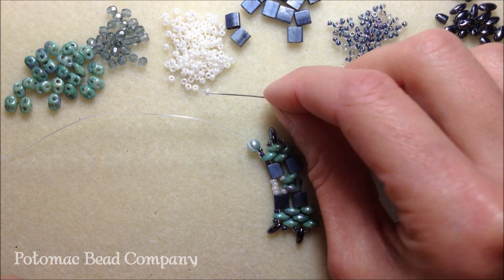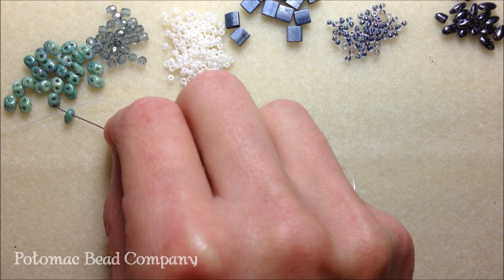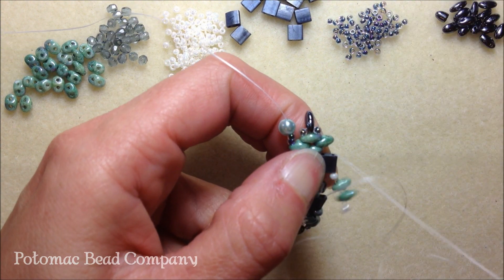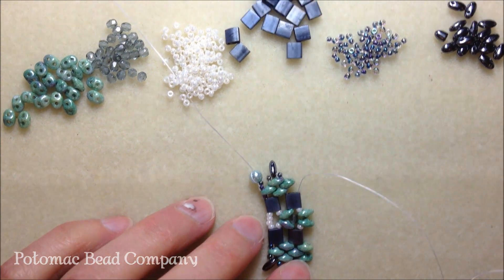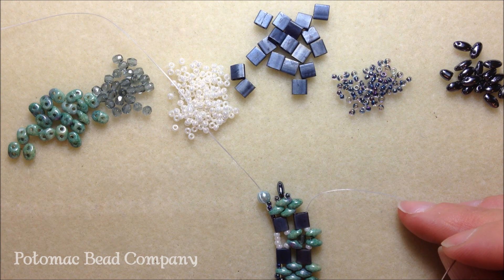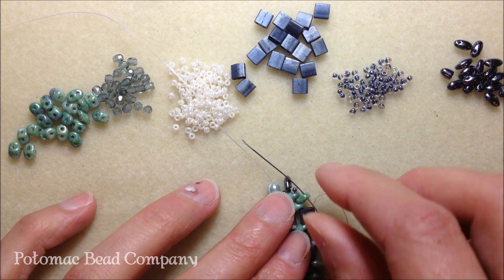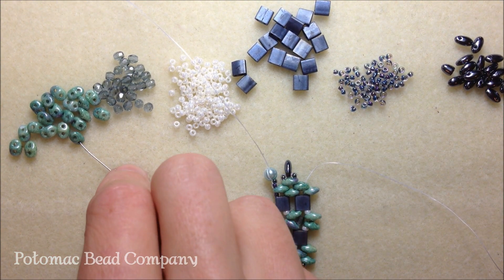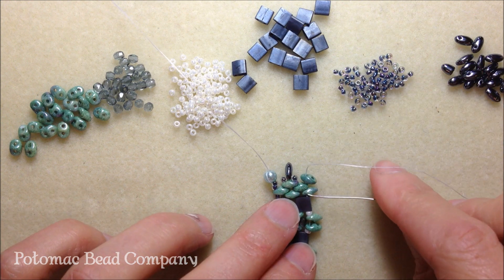We're going to pick up an 11-0 for the middle portion — which is going to be the Ceylon pearl color — and then two super duos, and then another 11-0. Take your needle up through that second hole of your tila bead in that column. This project works up really fast. It's very easy and you can use multiple colors and multiple seed beads. So use your imagination. Now at this point, we're going to pick up another super duo to finish our peyote stitch — it's pretty much a peyote stitch base for our super duos. Pick up one more super duo to make it a three-row super duo.